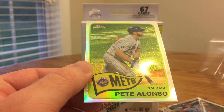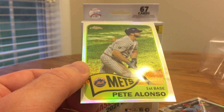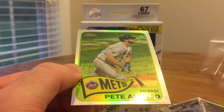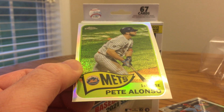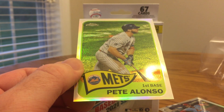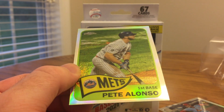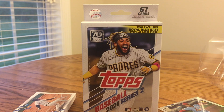Thanks for watching. Let me know if you've had any success finding this. I saw they had blaster and hanger boxes at my Walmart. I'm not sure if they're doing fat packs or other variations of the product, but I know Meijer usually does blister packs so I'll definitely be looking for those. If I find some I'll definitely try to make a video of those for the channel. Thanks for watching, hope you're having a good day. Please like, comment, and subscribe, and I'll see you in the next video. Thank you.